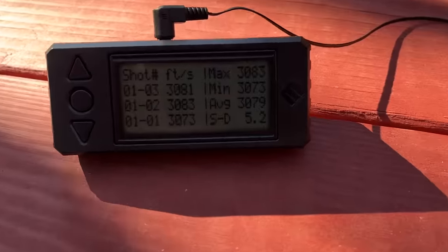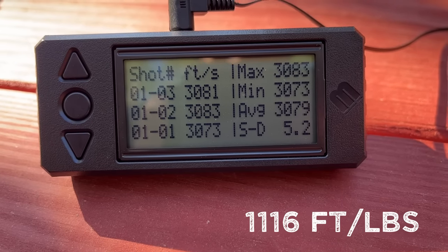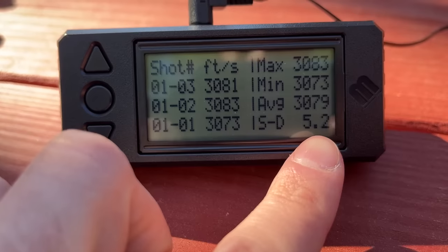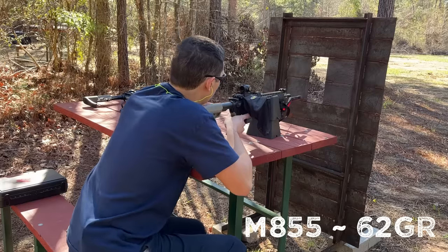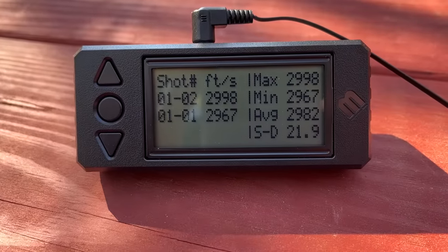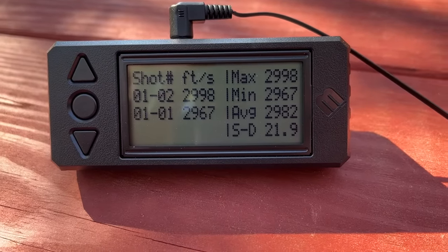That 7N6 is absolutely screaming out of that 16-inch barrel — going an average of 3,079 feet per second, but the real story is the standard deviation: 5.2. That's better than most of my reloads. I only got two of those shots to register, but the green tip was getting an average of 2,982 feet per second with a standard deviation of 21.9.